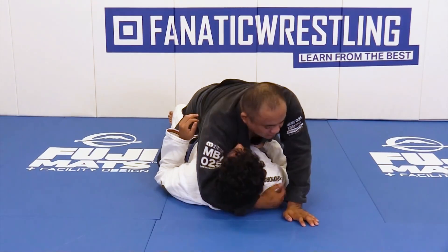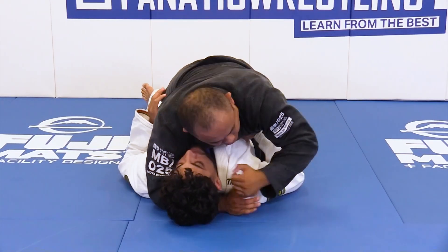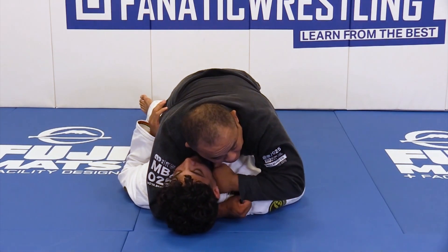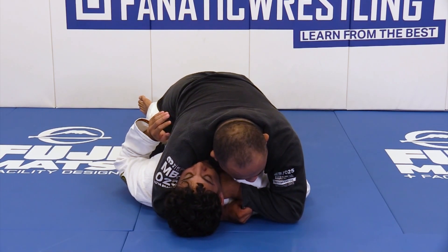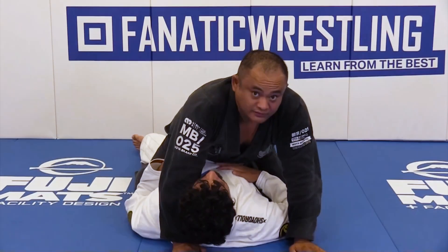I like to do it a different way. I like to do shoulder pressure, grab my sleeve, but instead of focusing on the finish up top, what I'm gonna do is place my knuckle on the carotid where I want it, and put my elbow on the floor. And instead of finishing across the front, I'm gonna lift and just punch him into it.